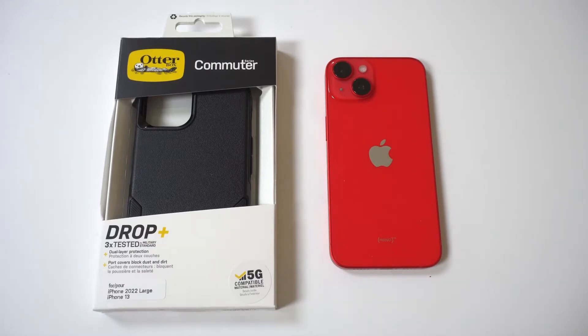When I've used one of these in the past, I've dropped my phone pretty bad, and this case has always managed to absorb the drop extremely well.